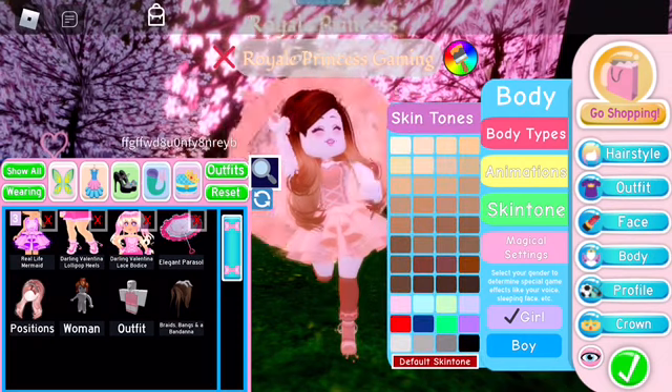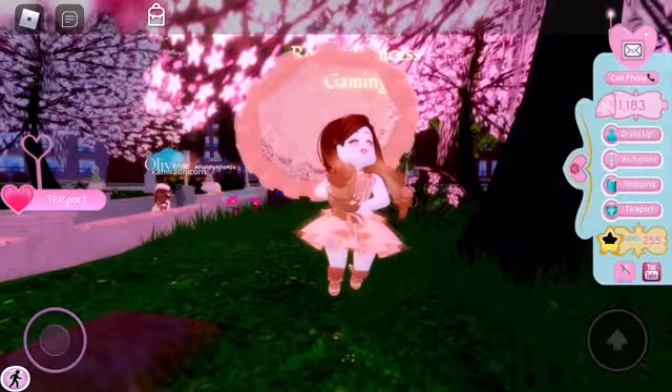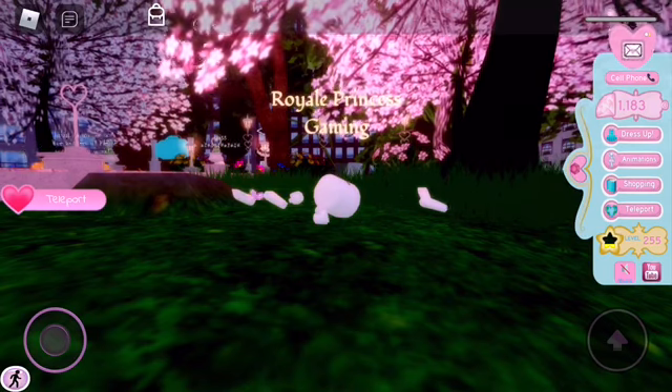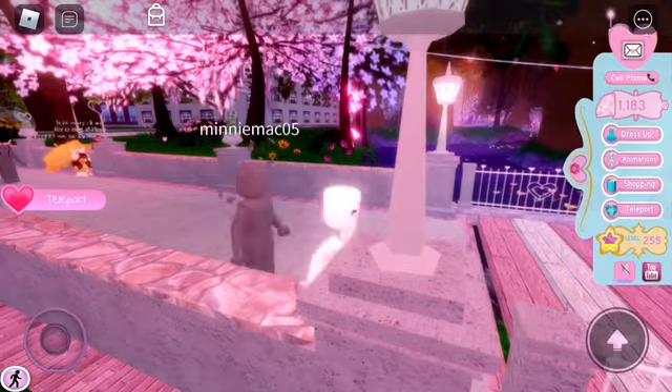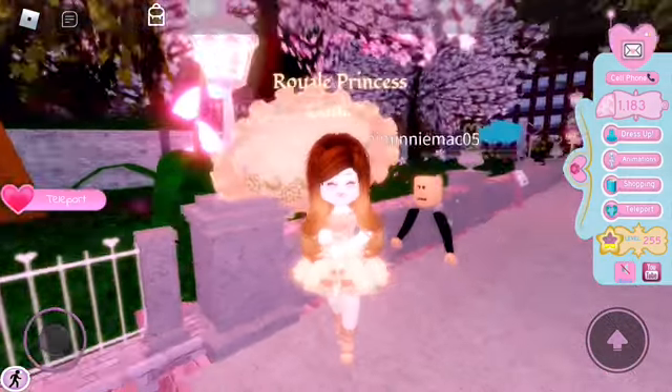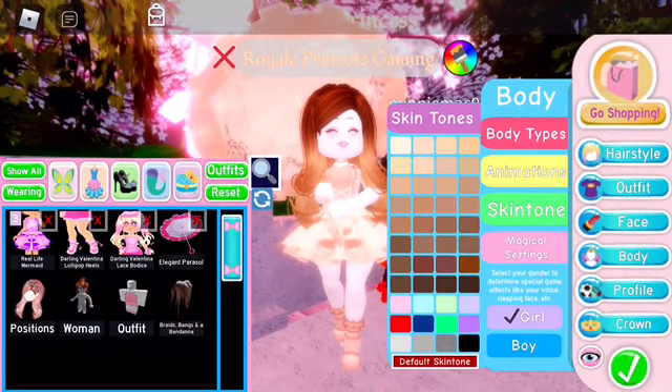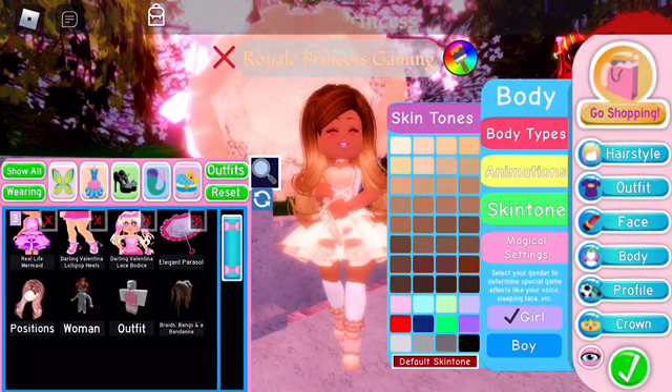Then after that you want to reset your character. After you reset your character, you should go to Dress Up and change your skin tone to the actual color you want your skin tone to be, and these should be the results.